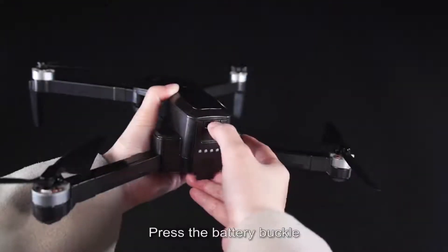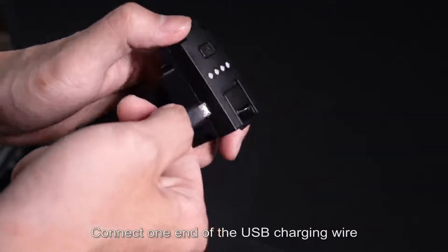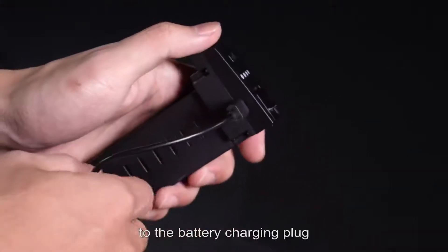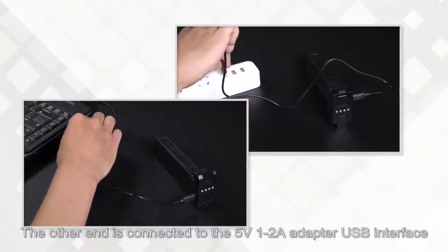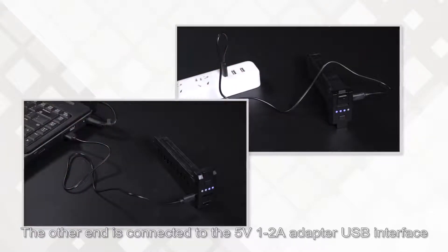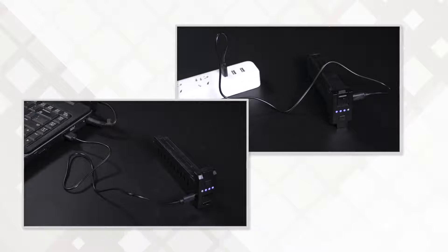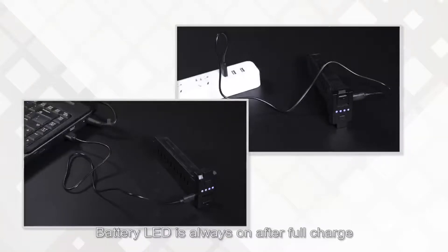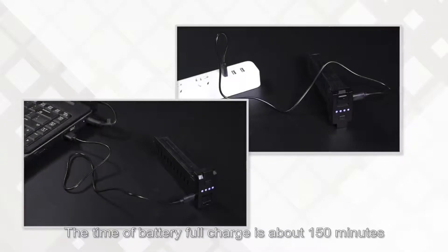Charging: press the battery buckle and pull the battery backward. Connect one end of the USB charging cable to the battery charging plug, and the other end to a 5V 1–2 ampere adapter USB interface. The battery blue light flashes from left to right while charging, and the LED stays solid when fully charged. Full charge time is approximately 150 minutes.